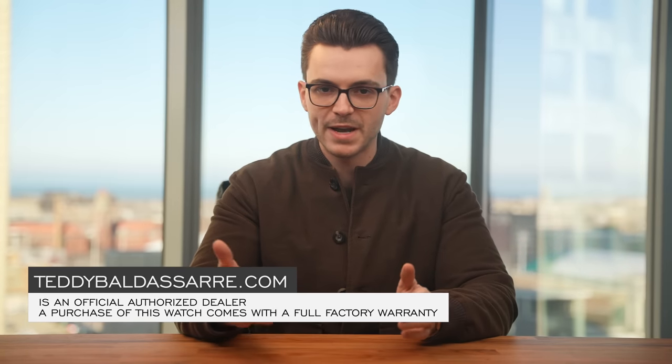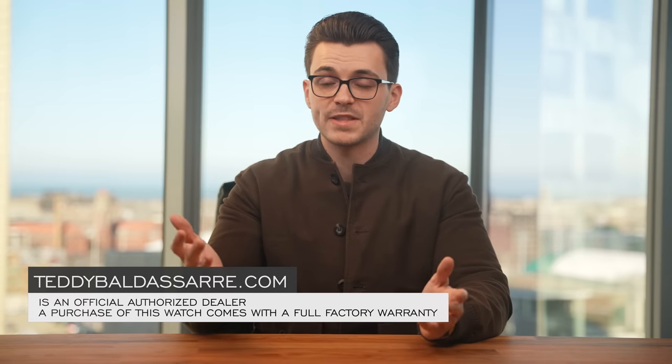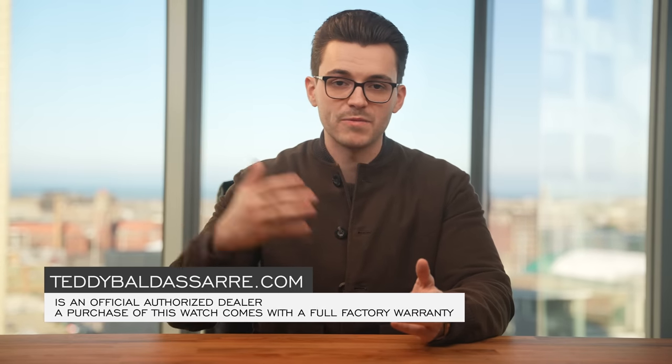Thank you so much for watching. If you enjoyed the video, please give it a thumbs up, subscribe, and hit the bell icon — that really does help. If you're in the market for this watch, it is available on our website, teddybaldassar.com. We're an authorized dealer of 30 brands, with quick and fast fulfillment, dedicated customer support, and a full factory warranty for all the products we offer. It's also a great way to support our content — we don't take money from the brands that produce content here. So thank you again so much for watching. Be well, and I will see you all very soon.